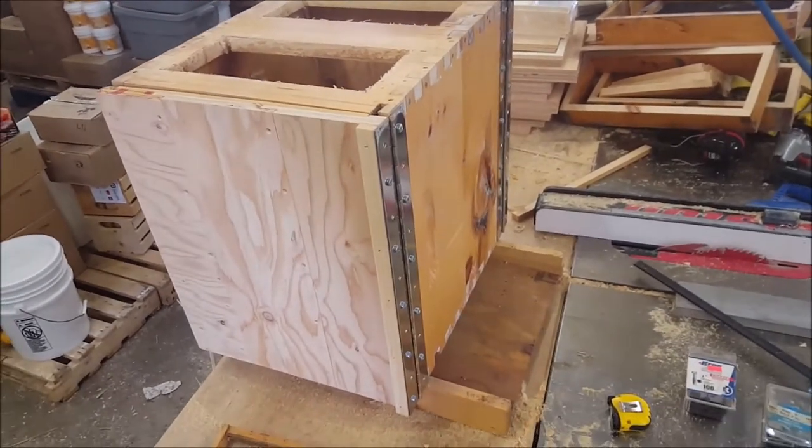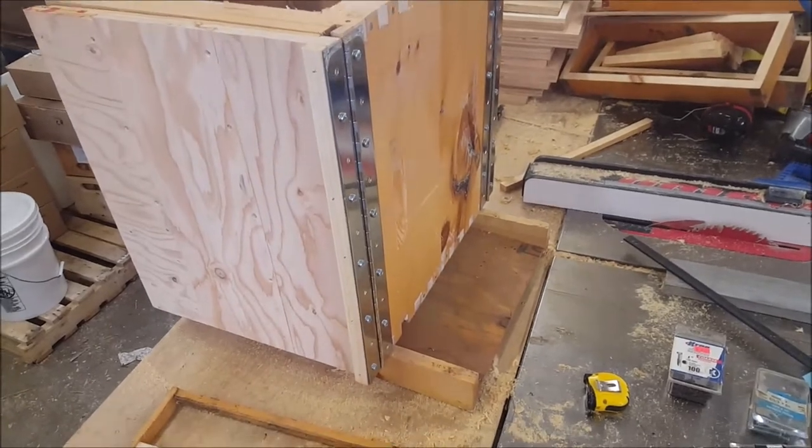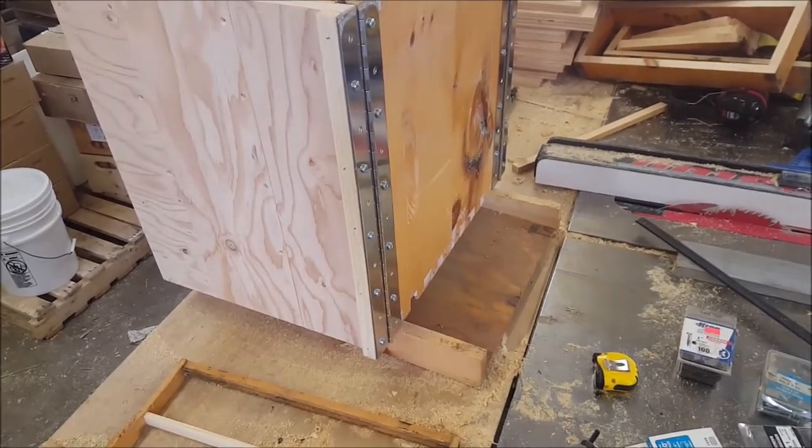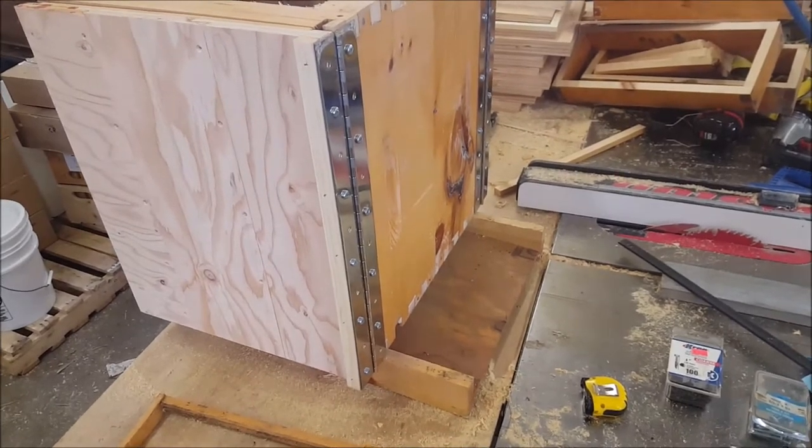I discovered a hive online that I think is kind of neat. It's called a verticomb hive. I looked and looked at the pictures and I thought, you know what, I'm going to throw one of those together and see what I can do.